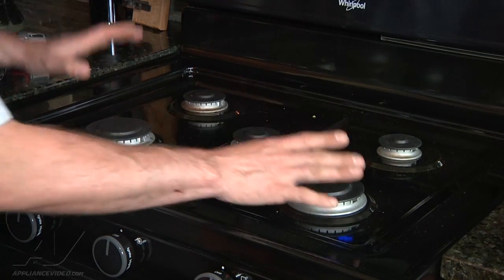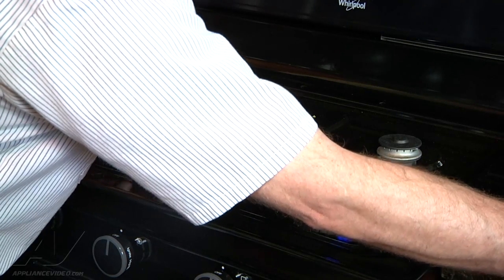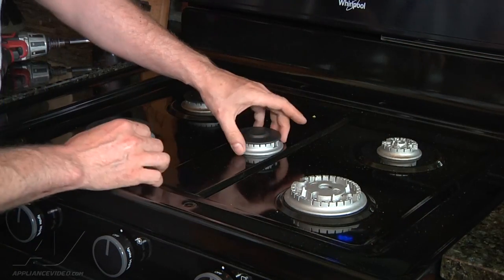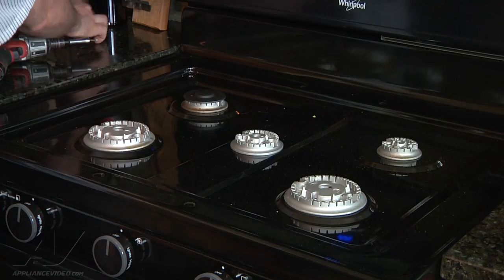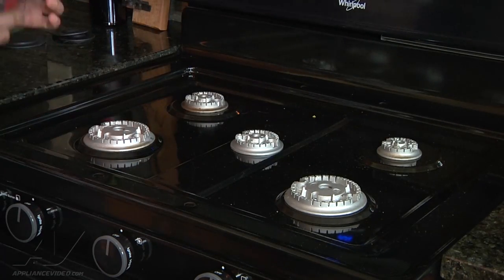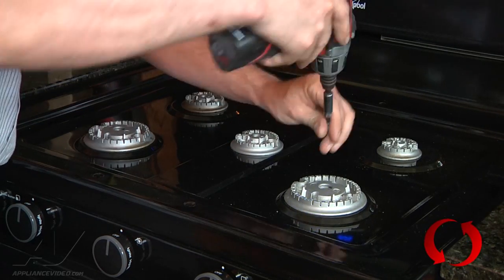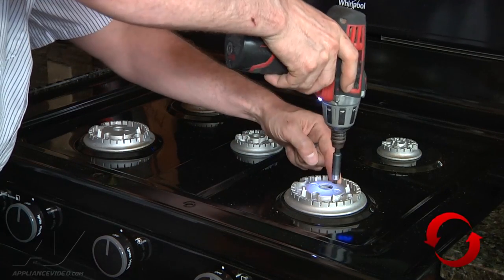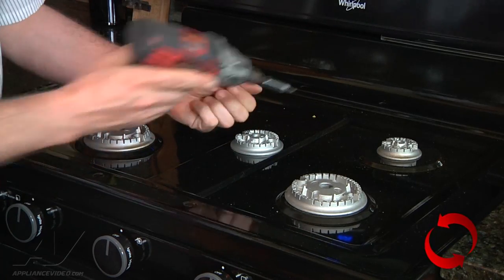The first thing we're going to do is remove all the burner caps and remove all of the screws that hold these down so we can lift up the top. If you don't take them off, you'll bend every gas line going to it and it will not be good. So we'll remove all this, lift up the top, and check our electrodes and switches.